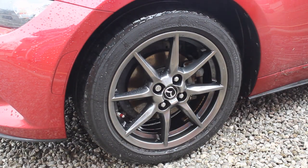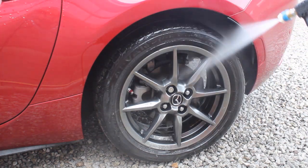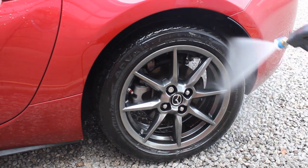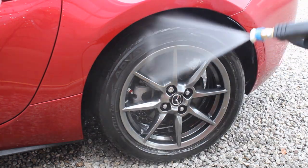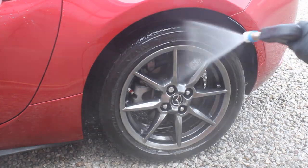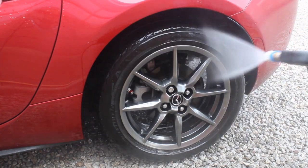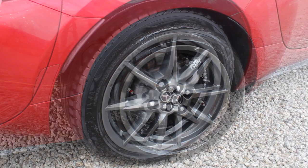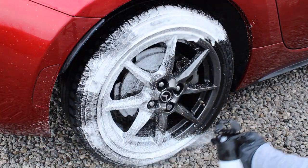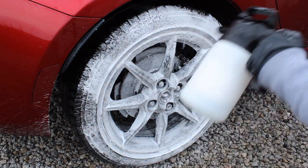On the rear tyres there wasn't much water repellency remaining after that week. Being a rear-wheel-drive car, the rear wheels get a lot more of a battering — on most other cars it'd probably be the other way around. So the product did struggle on the back. I wanted to wash them and see what they looked like after a scrub, so I tried the back wheels first using the IK foamer and applied a bit more wheel shampoo to the tyres as well.